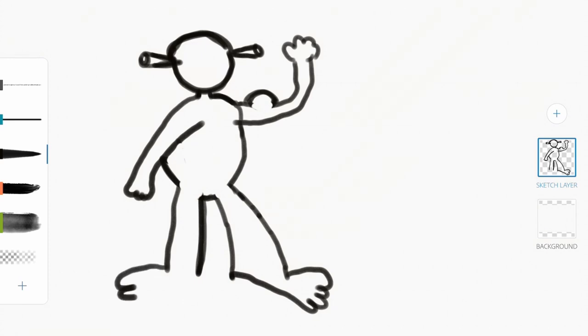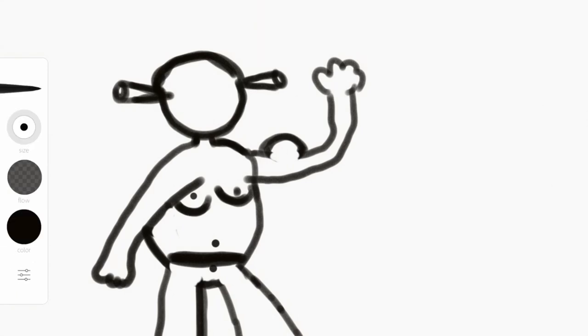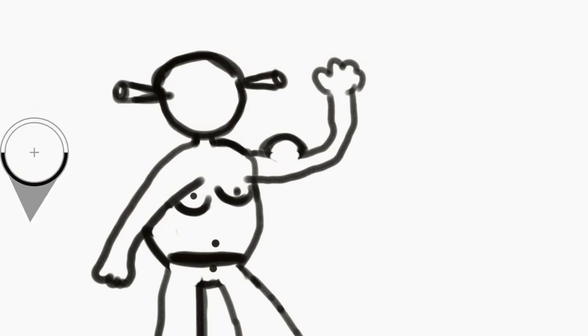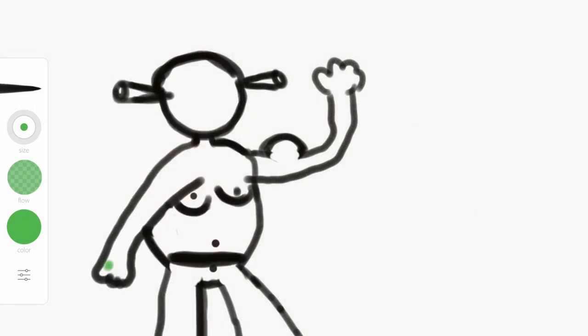Shrek, you're looking pretty fly. Let me draw — since he's super duper buff, I should probably draw so it looks like he's wearing pants. Alright, looks good. Now let's color him in. This is a new program for me, but he's green — kind of — so let's color him in.